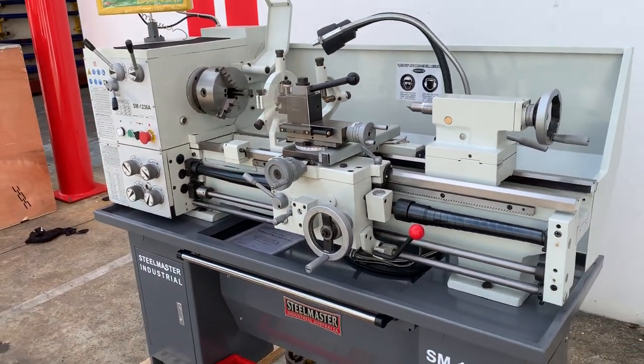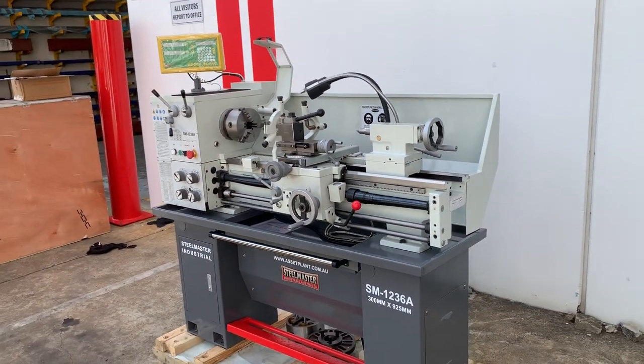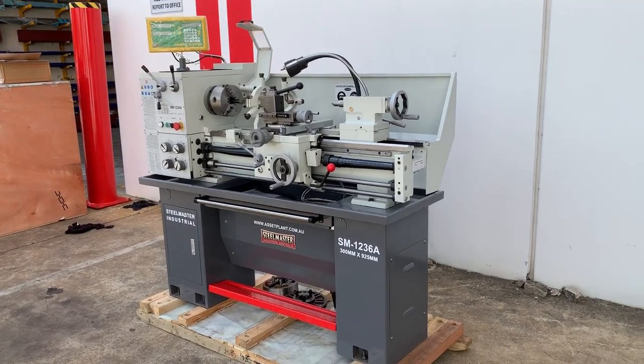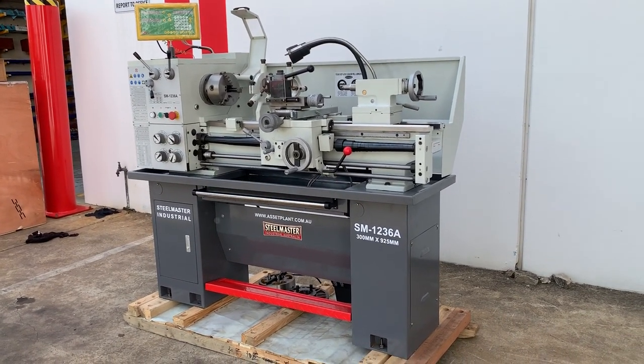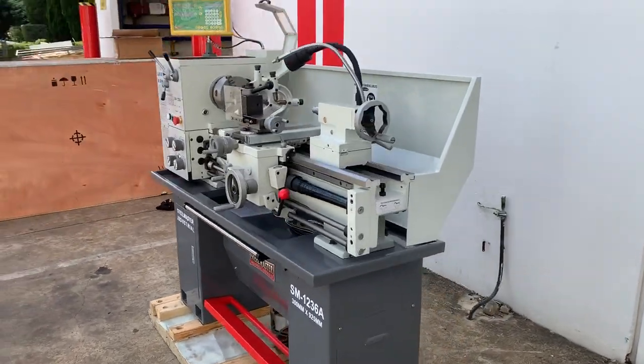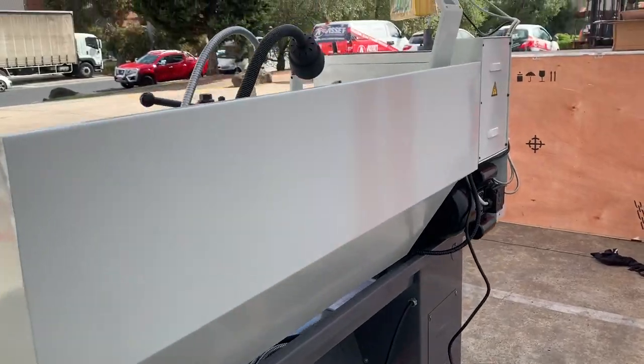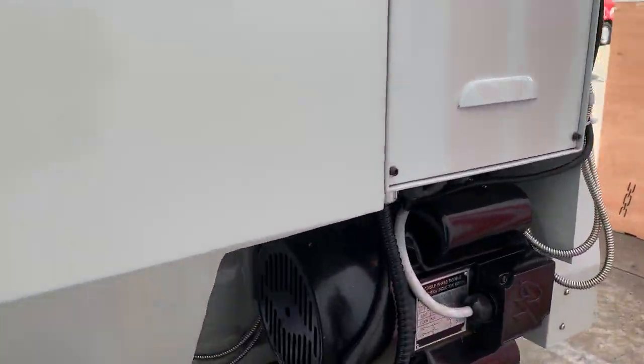Overall, we've got a great little lathe here that we've sold throughout the industry for many many years, supported with great spare parts and accessories. Jump onto assetplan.com.au and take a look at our SM1236A and other lathes that we offer. Thanks and have a great day.